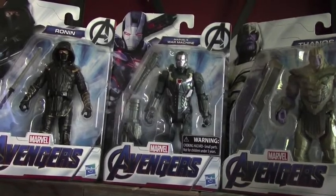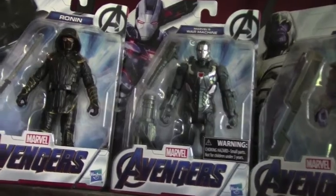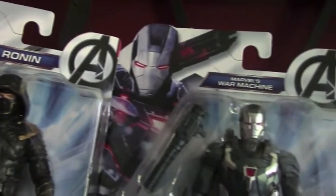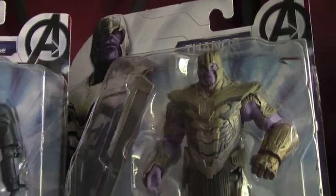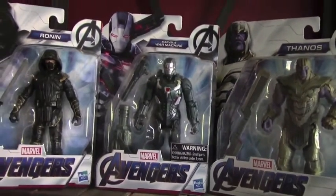Hey everybody and thank you for watching All About Toys. We have our next batch of Marvel Avengers Endgame. Today we will be opening up Ronin, War Machine, and Thanos. Once again these are the basic line of action figures. So let's open them up and see how they compare with the other ones.